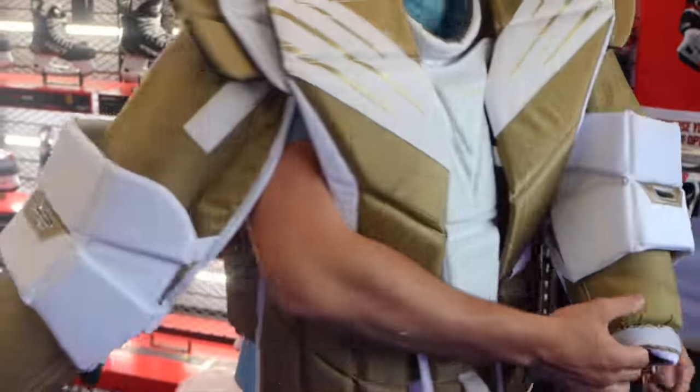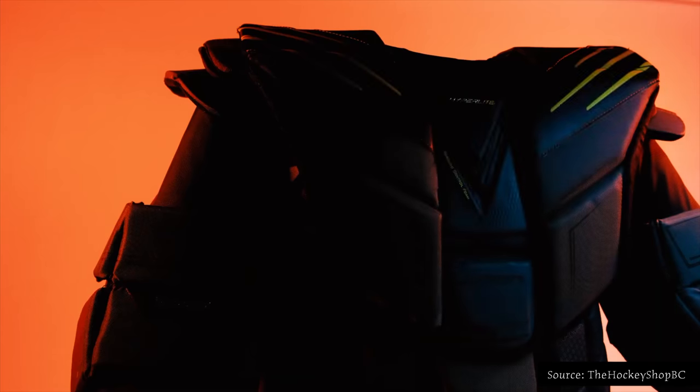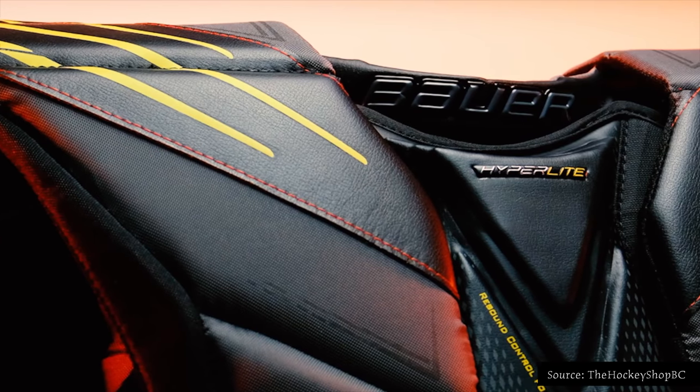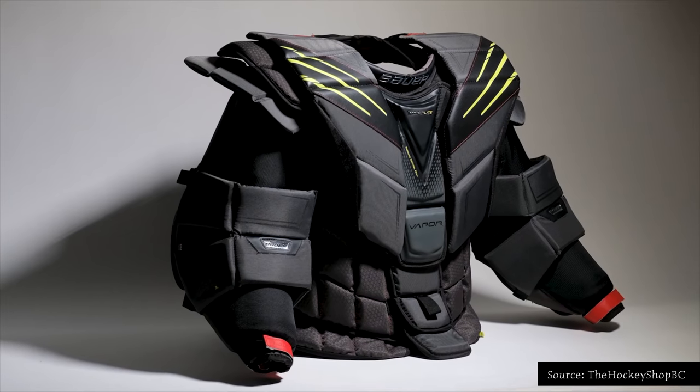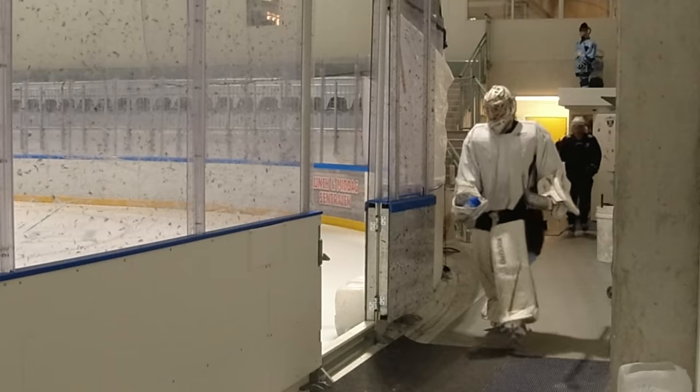From the moment I got the chest I was absolutely in love. Look at those fresh colors — it was a thing of beauty, probably the most beautiful chest I've ever seen. One of those things where it's so beautiful it's almost like artwork and you don't want to use it. You just want to hang it up in your garage, but obviously you're not spending this kind of money on a chest protector for it to be a garage ornament — you want to play with it.